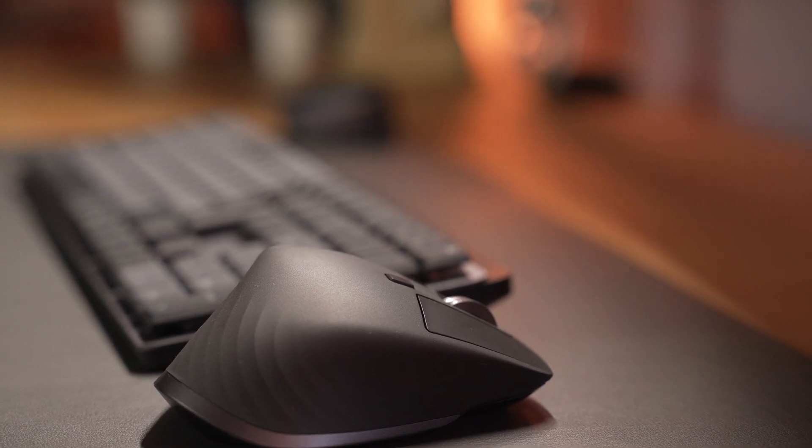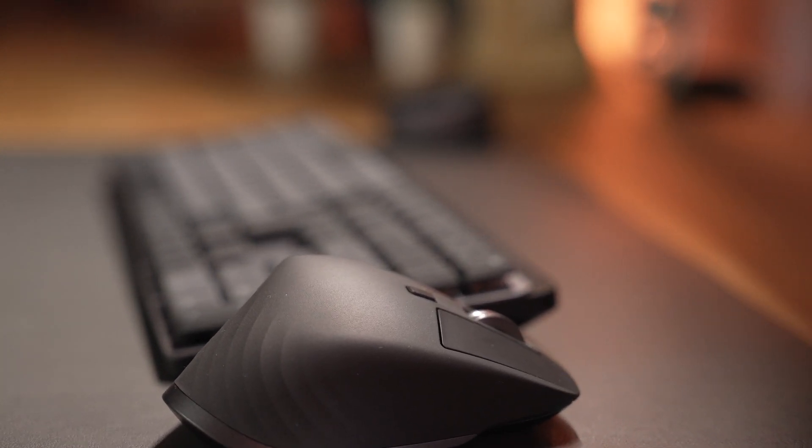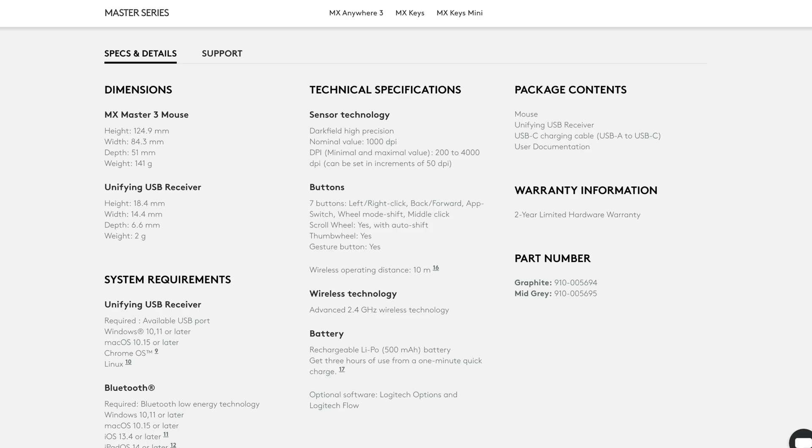For the mouse, you're looking at $100, and for that you're getting something that's pretty much the same shape, size, and weight as the original MX Master, but with the new upgraded features.